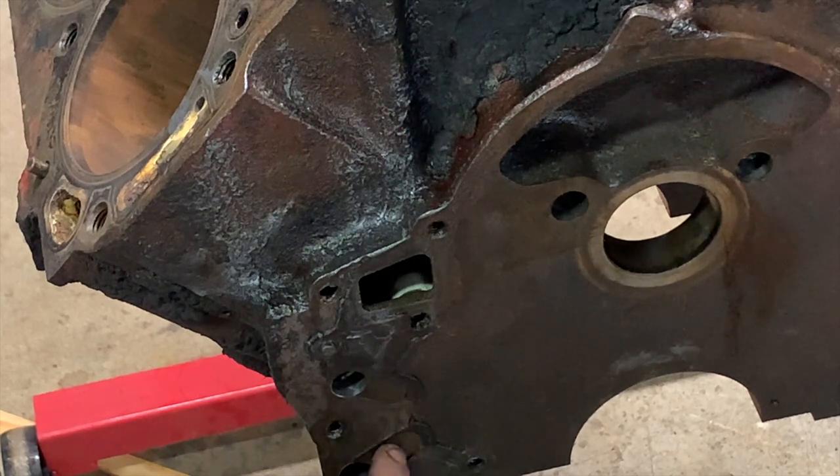This does take a rotary tool with an air compressor to do these, just because there's so much material to cut.